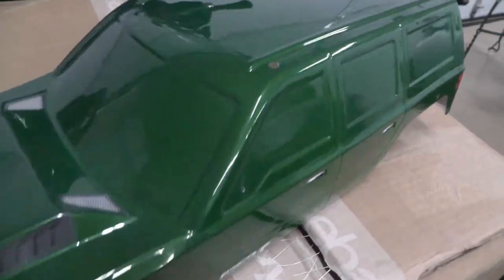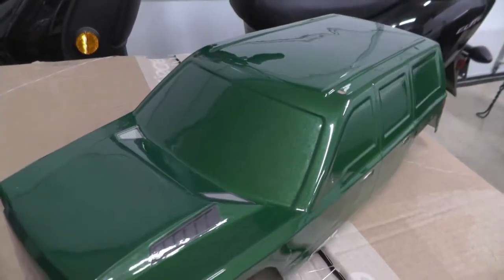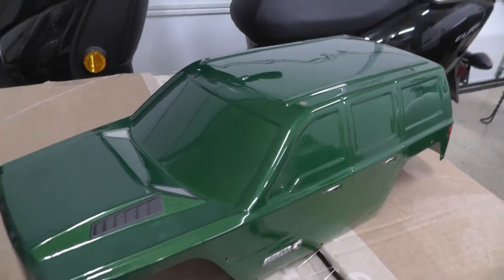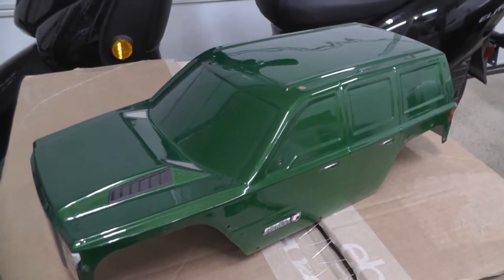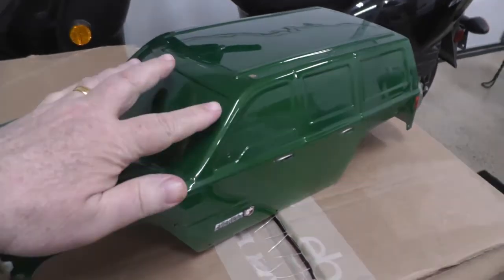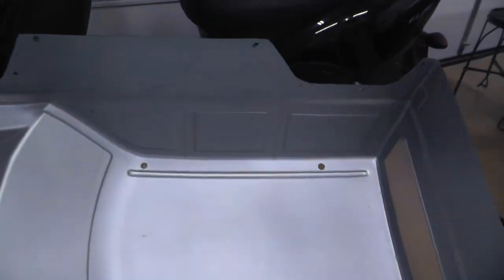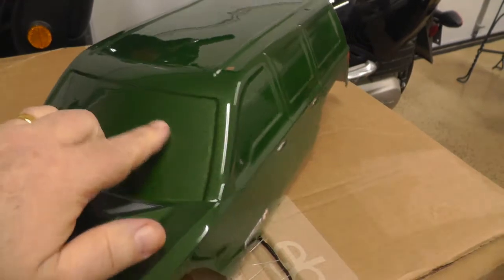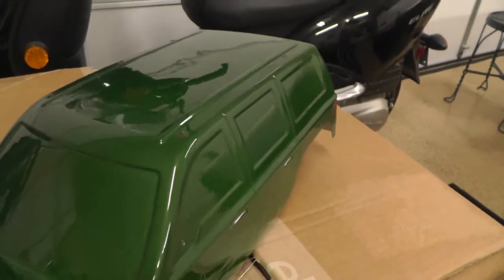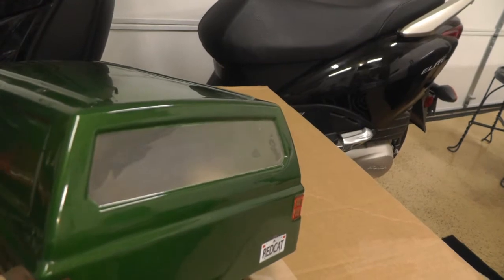This is the Red Cat Everest Gen 7 Pro body. What makes the crawler inexpensive is the way Red Cat finds ways to save money. One of the ways they save money is they put a window decal on the windows and spray paint the body, so they don't tape off the windows and you don't have clear windows. If you pull the stickers off the windows, you have the painted body. This video will show how you can open those windows up.